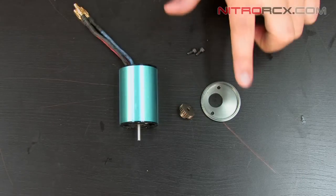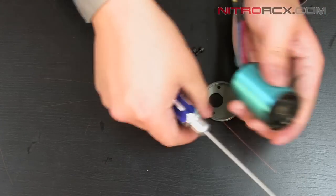Next, we're going to mount the motor to the motor mount using the screws that we took out earlier.